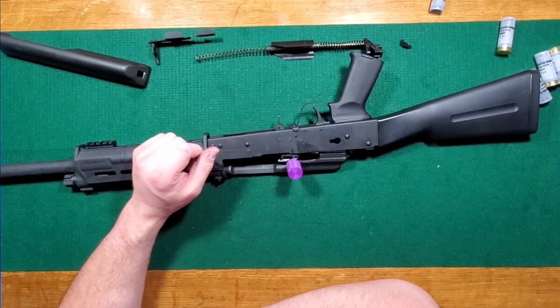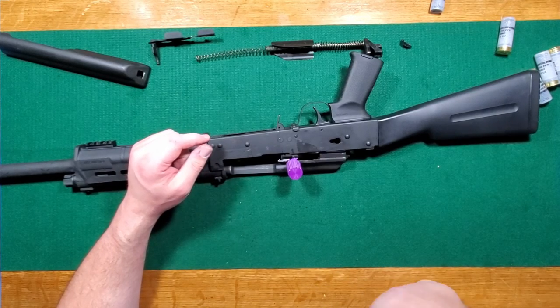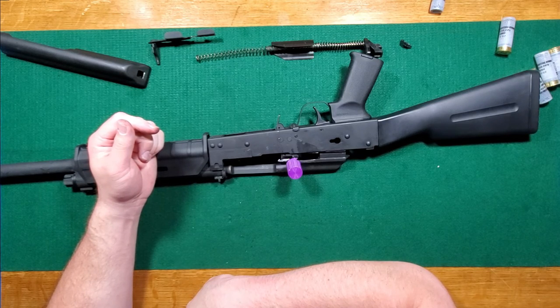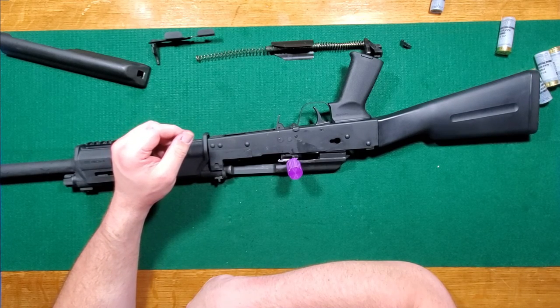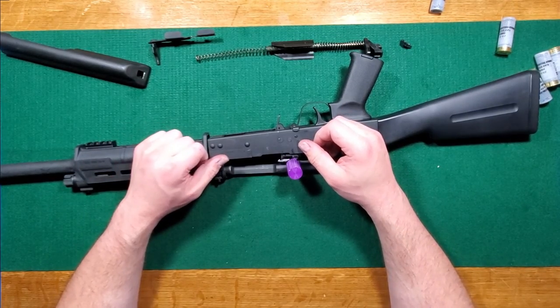I'm thinking it's just user error. It's my fault for using ammo that just didn't work right with it. Well, this is unsatisfying - I can't blame anybody. Alright, movie over.